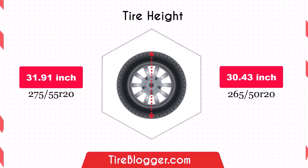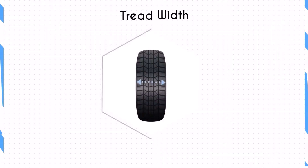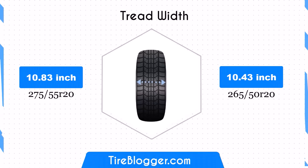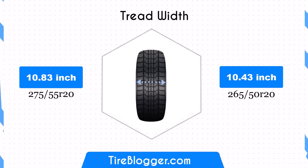This reduction can make it easier for your vehicle to scrape or be damaged on obstacles or rough roads. However, it can also slightly improve fuel efficiency. Switching to the 265/50R20 reduces the tire width by 0.39 inches, which can lead to marginally less traction and stability but may improve handling and fuel efficiency.